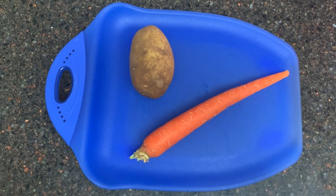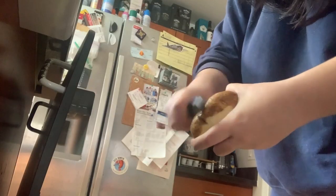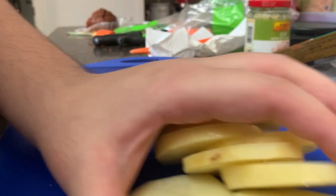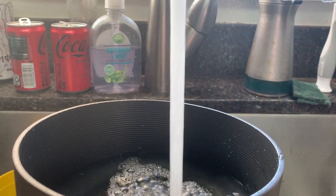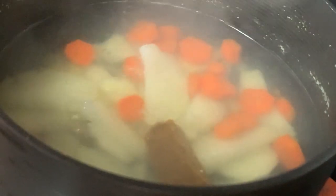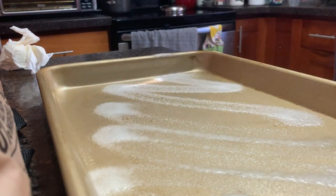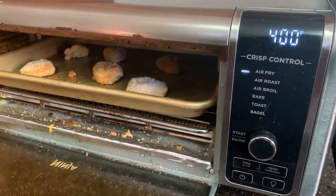Start by washing, peeling, and cutting potatoes and carrots. Fill a pot with water and bring to a boil. Add in the potatoes and carrots to cook. When the potatoes and carrots are all cooked, add in the curry packet and let simmer for a few minutes. While that's cooking, create the katsu version of katsu. Today I'm using chicken nuggets, which isn't that uncommon in my household. Make sure to put that in the oven and lay it crisp.